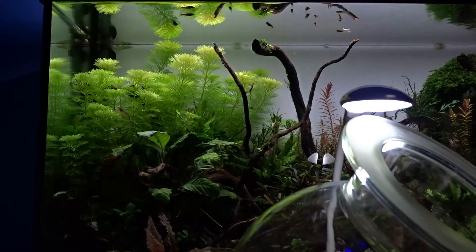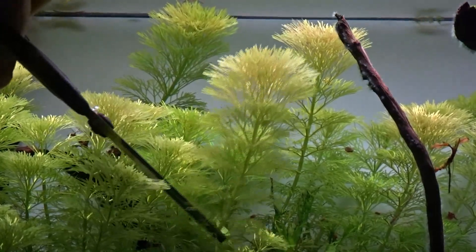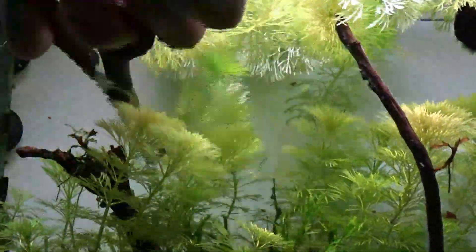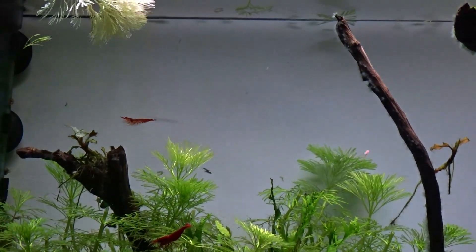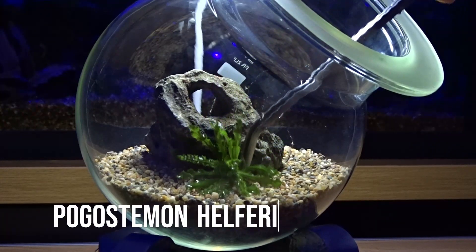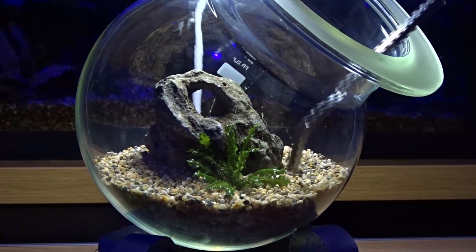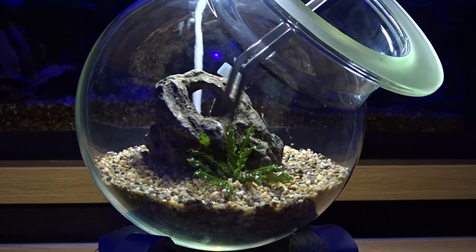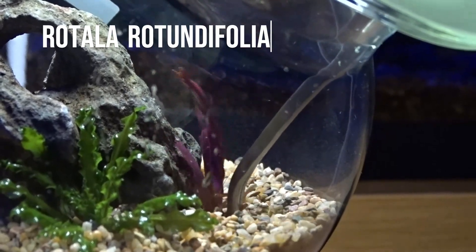For plants I'm going to be using trimmings from my 20 gallon tank. This is limnophila siciliflora and it grows really fast. It's a stem plant so I can just trim it and put the stem straight into the substrate and it will continue to grow. I've also got one piece of pogostemon helferi as well as a few trimmings of rotala rotundifolia. The pink color of the rotala will really stand out.